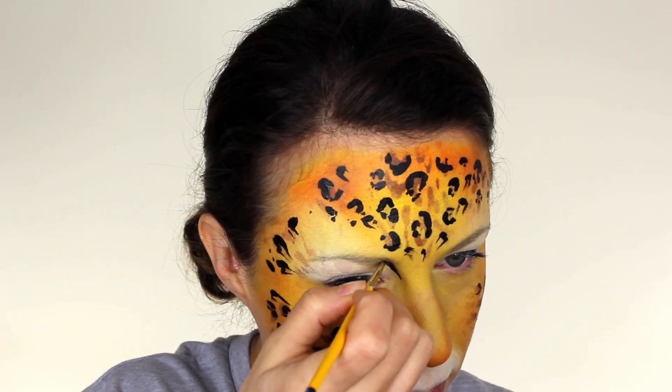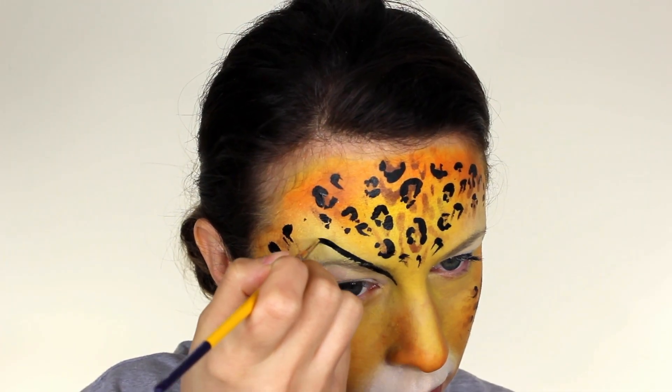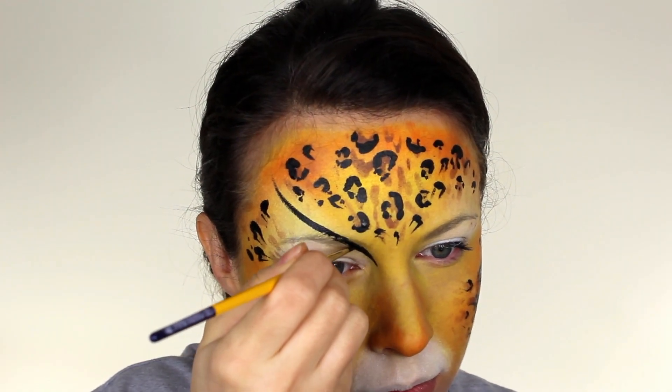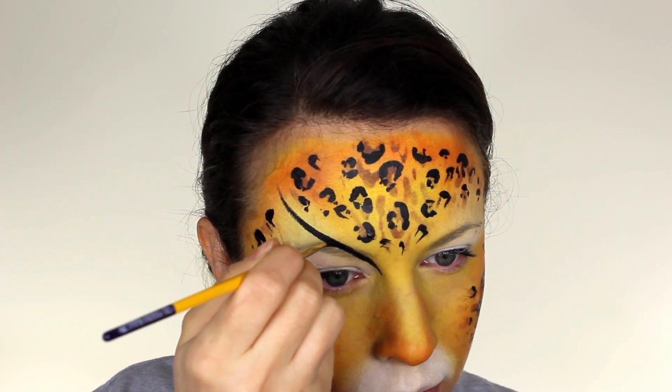Next, paint a thin line which starts right on the inside corner of the eye and flicks out through the eyebrow. You may need to retouch where the paint goes through the actual hairs of the brow, just to make it nice and smooth.